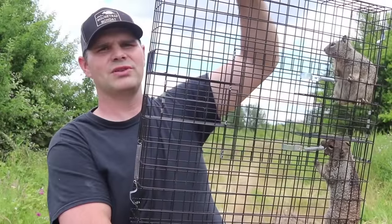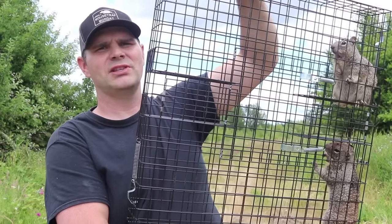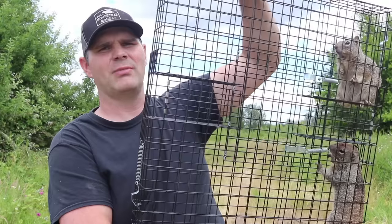I didn't catch 25 squirrels in one hour with the Squirrelinator, but I did get 10 this week. It works really well. Mostly I got singles, and a couple of times I got doubles.